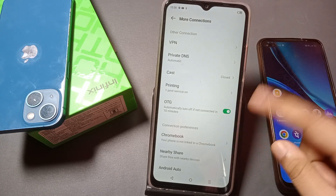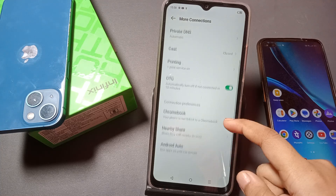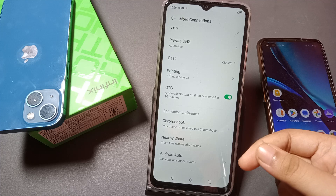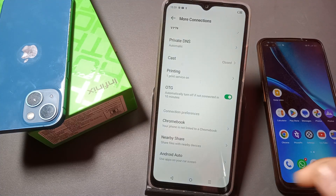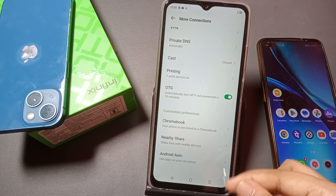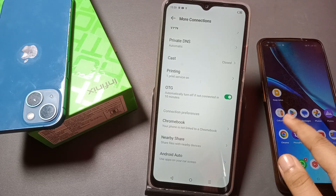Suppose you want to share from this mobile phone, you can share. You can also connect your cable wire — your Type-C charging wire — so that you will be able to share easily. You can connect through wire as well.